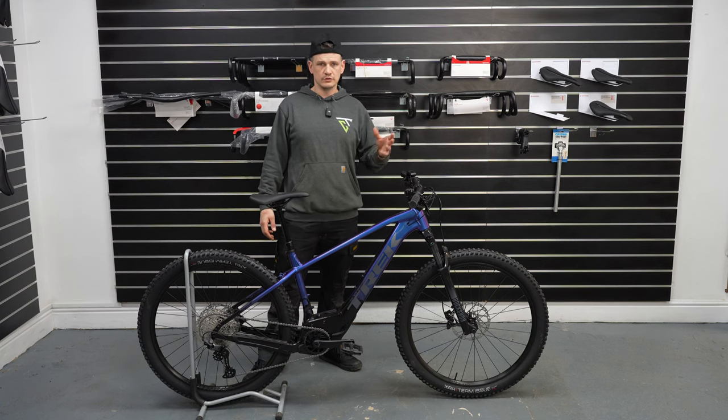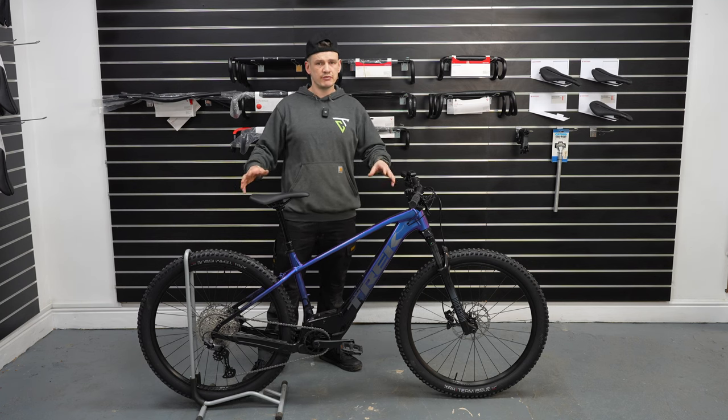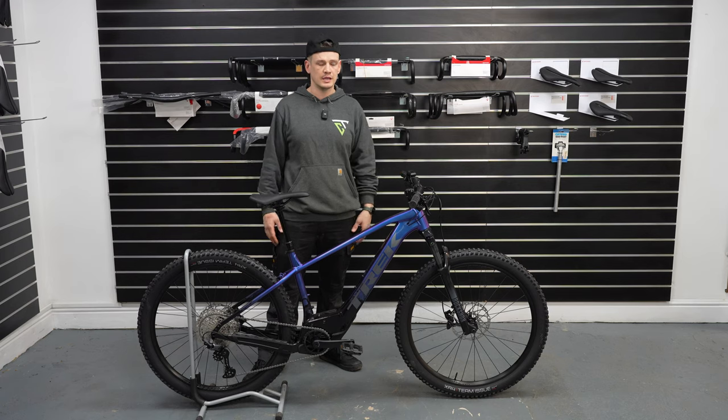If you are in the market for an e-bike, consider this: cheap doesn't always mean good value. Three thousand pounds is a lot of money, but it is great value for what you're getting — I don't think you'll find that elsewhere on the market. The Trek Marlin 8 is a solid option.